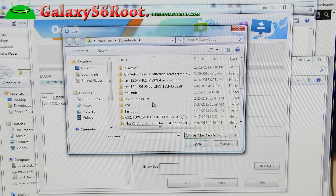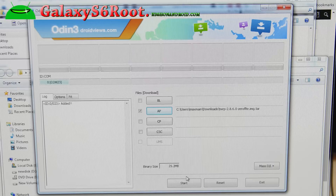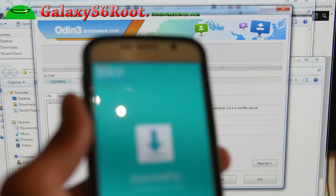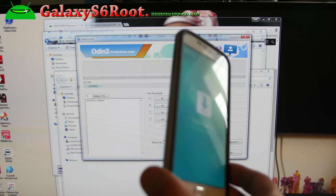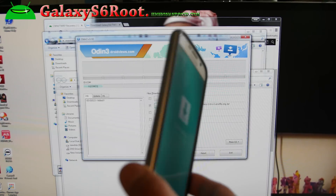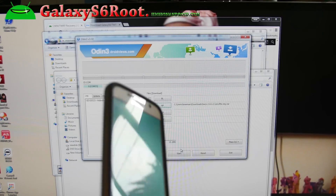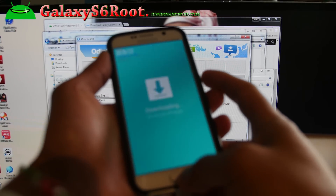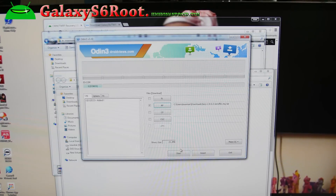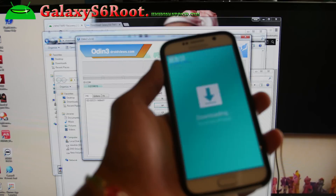Click on AP in Odin and find the TWRP recovery file you downloaded — the twrp .img.tar file. Before you hit start, be aware: because there's no removable battery on the Galaxy S6, the stock firmware will often overwrite your TWRP recovery. So what we have to do is reboot into TWRP recovery right away. To do that, hold down volume up, center home, and the power button immediately after we hit start.